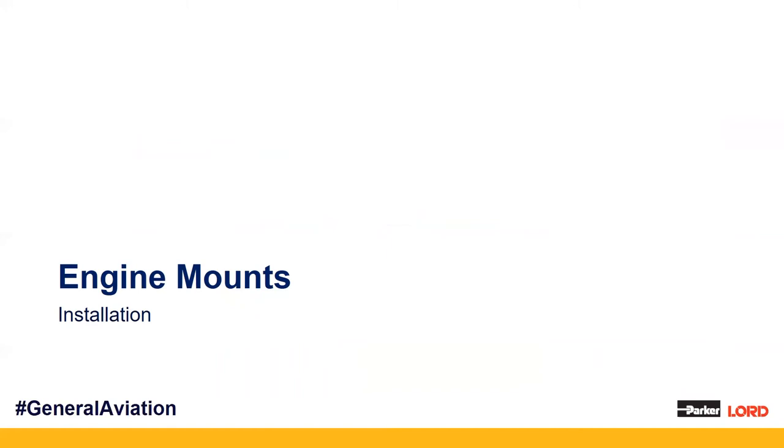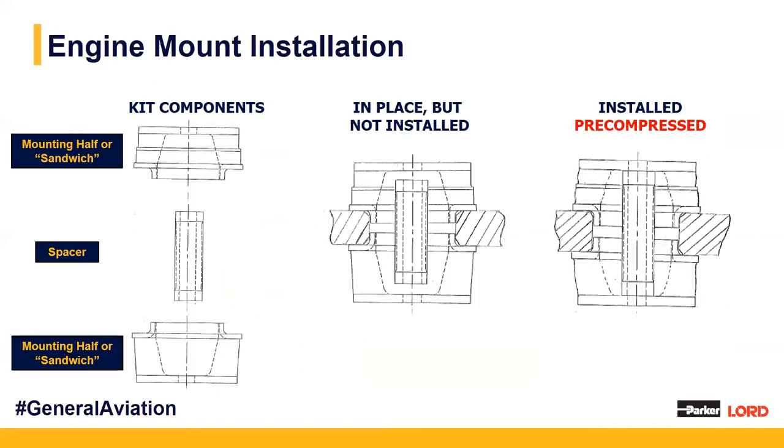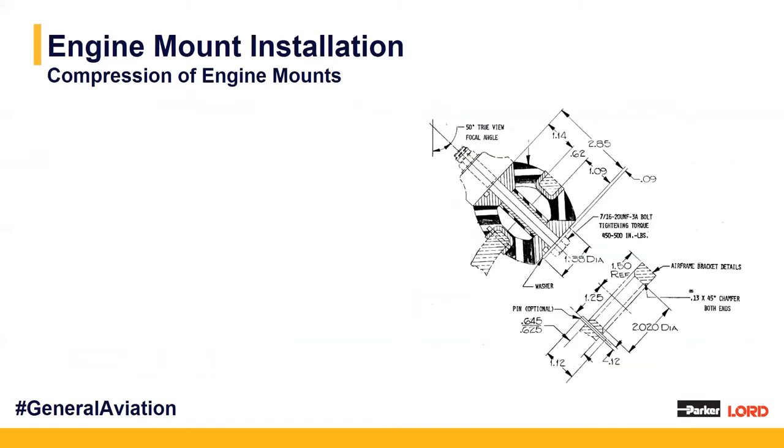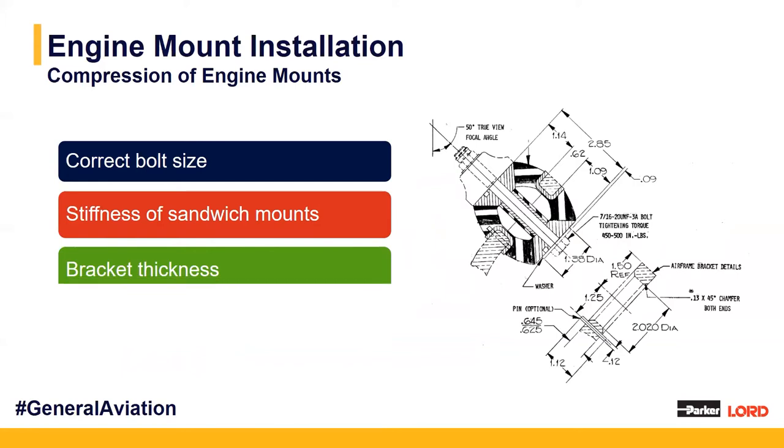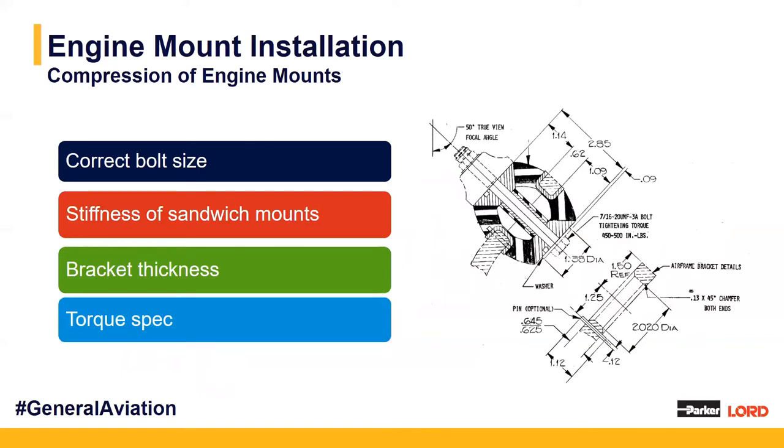Now we're going to talk about the installation of our engine mounts. We have our two sandwich mounting halves and our spacer component in each kit. The key is to get pre-compressed mounting halves through your through-bolt installation and torquing. To achieve proper compression, it's a combination of many factors — the correct bolt size, the adequate selected stiffness of the individual sandwich mount components, the bracket thickness that the mounts are mounting to, and using the correct torque spec — allowing us to achieve adequate compression for each mounting set.